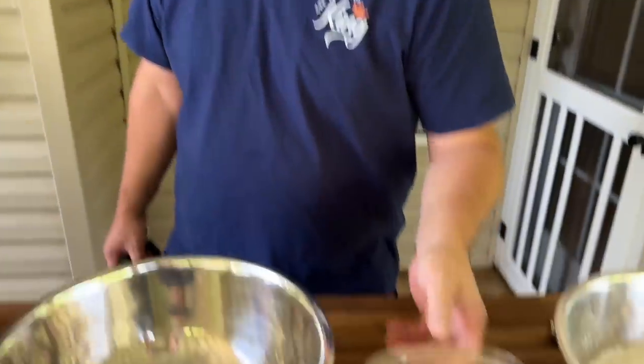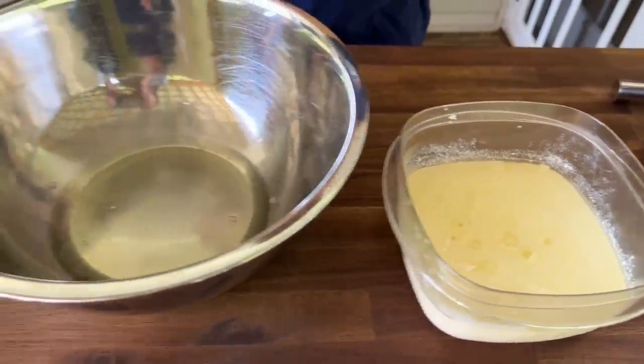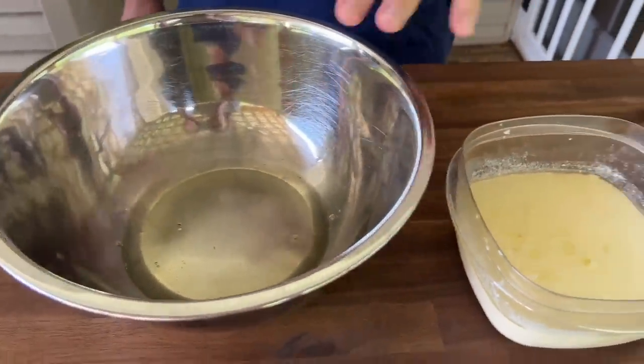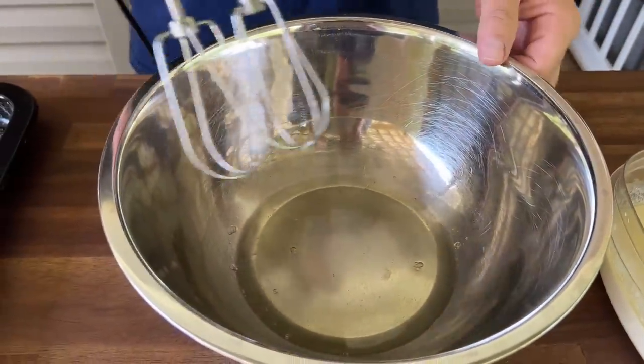While everything's heating up, we're going to switch gears and start the pancake batter because pancake batter needs to rest as well. We have our wet ingredients here — two eggs in this recipe. I've separated the egg whites from the egg yolks. The yolks are already mixed in. These are two egg whites and we're going to beat them to a soft peak.